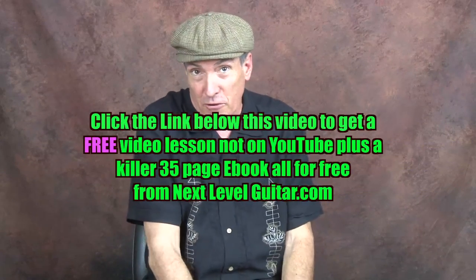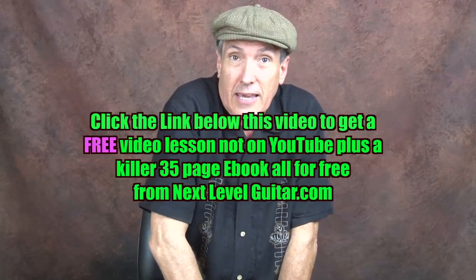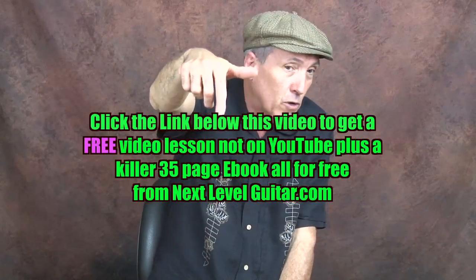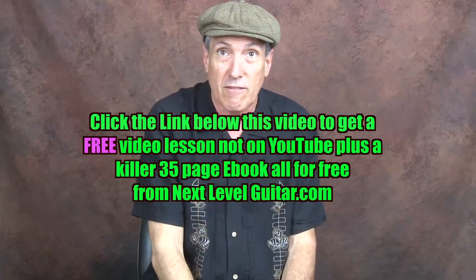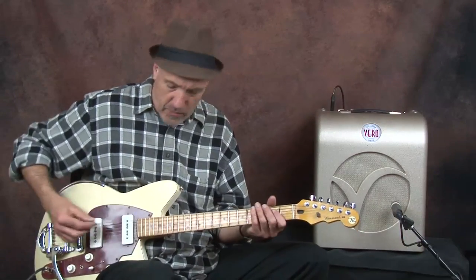Hi, this is Jeffrey Paul Ross for NextLevelGuitar.com. Today we're working on a Jimmy Reed R&B type thing — just a little quick turnaround. If you would like a free video lesson that is not on YouTube, with a coinciding eBook, just click on that link below and we will send you this free video lesson with the coinciding eBook, all for free from NextLevelGuitar.com. The rhythm is the typical Jimmy Reed rhythm.